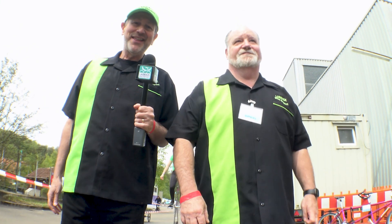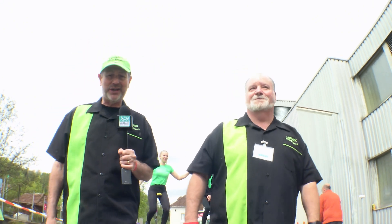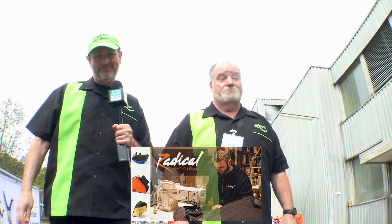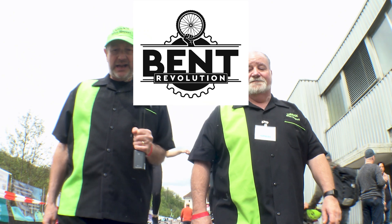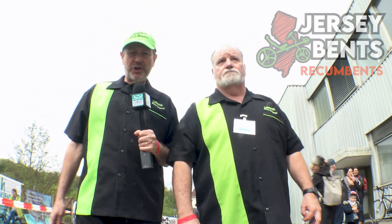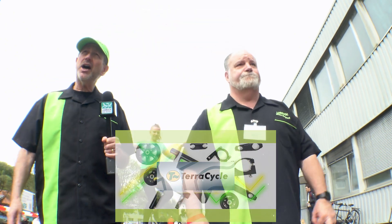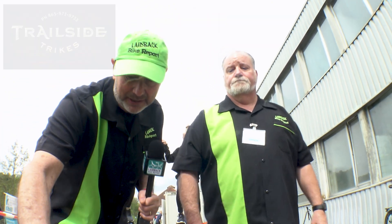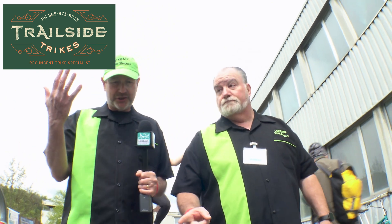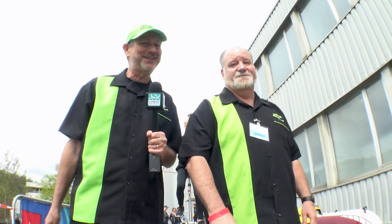I wanted to thank our amazing sponsors here at the Laidback Bike Report at Spezzi 2023: Radical Design, HP Velotechnic, Bent Revolution, Jersey Bents, Falco E Motors, TerraCycle, Connecticut Yankee Peddler, and Andrew at Trailside Trikes. Thank you so much for supporting us at the Laidback Bike Report here at Spezzi 2023.